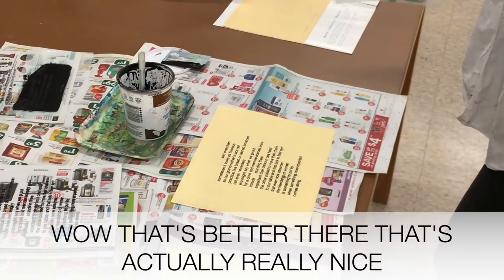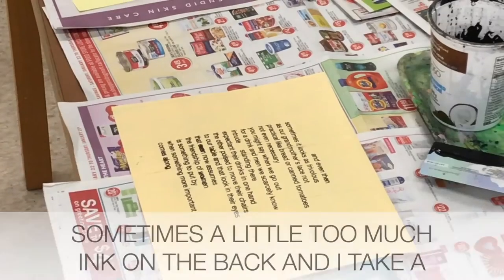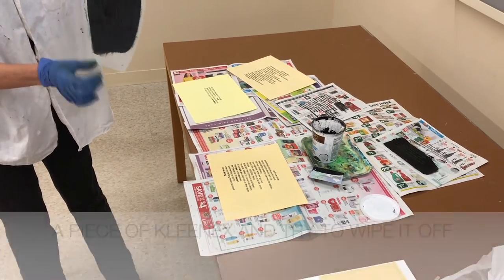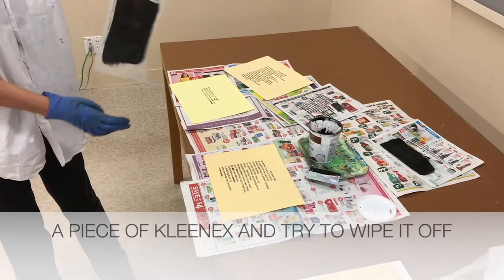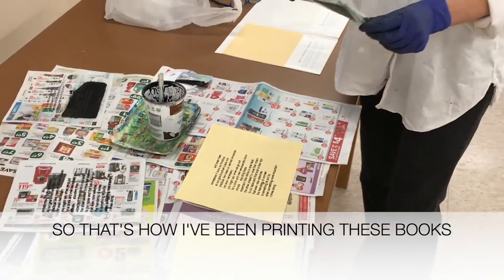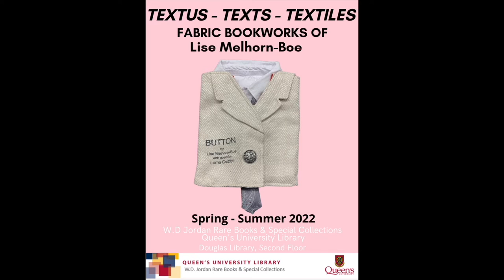That's better — that's actually really nice. Sometimes a little too much ink gets on the back and then I take a piece of Kleenex and try to clean it off, or I can wash the whole screen. So that's how I've been printing these books — it's so nice. The next step is to get to the paper.